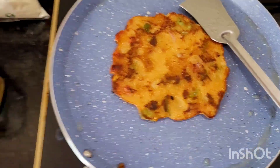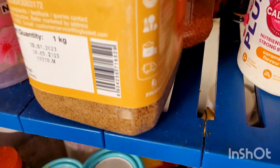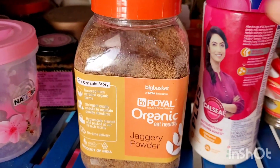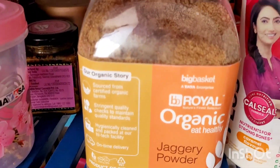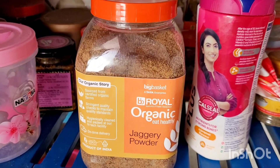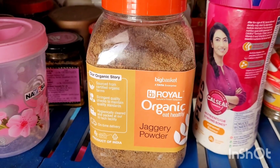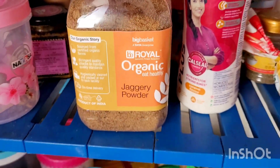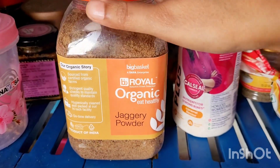I want to update one thing — today we will not use any sugar, we will use jaggery powder for sweet. So we have replaced sugar, which is very dangerous for health and gives rise to multiple types of complications and diseases. So we will try to avoid sugar and stick to this one. I don't know how much beneficial this one is, but let's see.